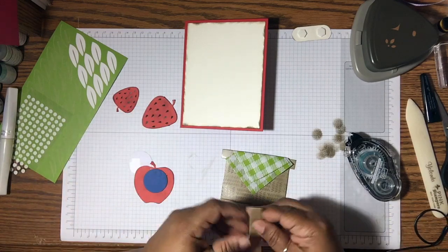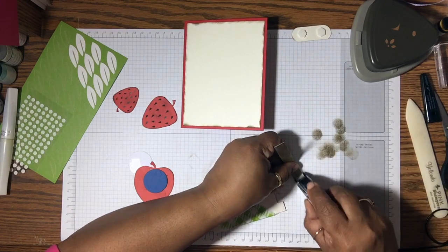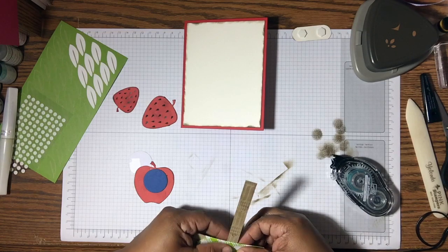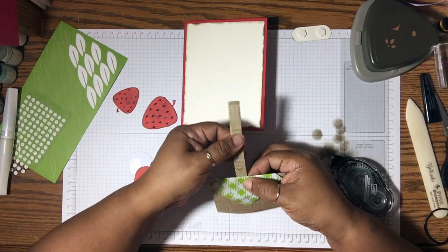First we are going to put a little adhesive and place the basket handle right in the center. This is our basket handle — sorry, I'm a little off-camera.